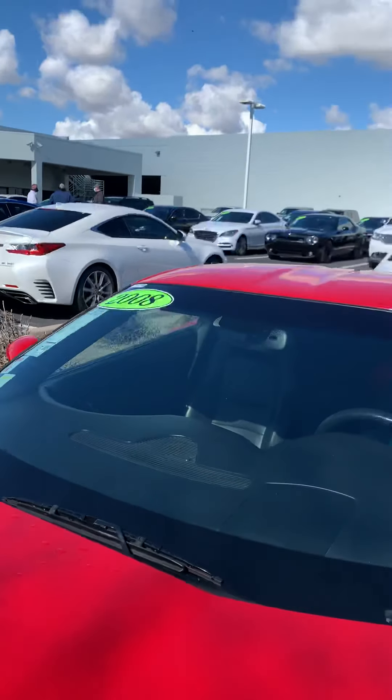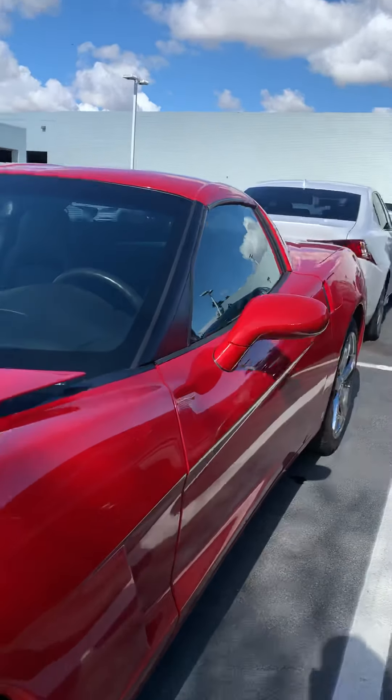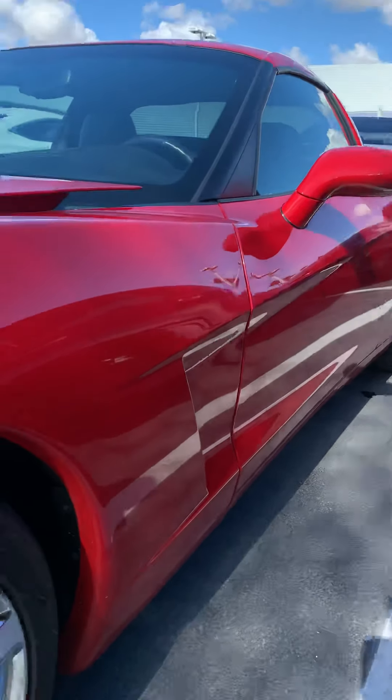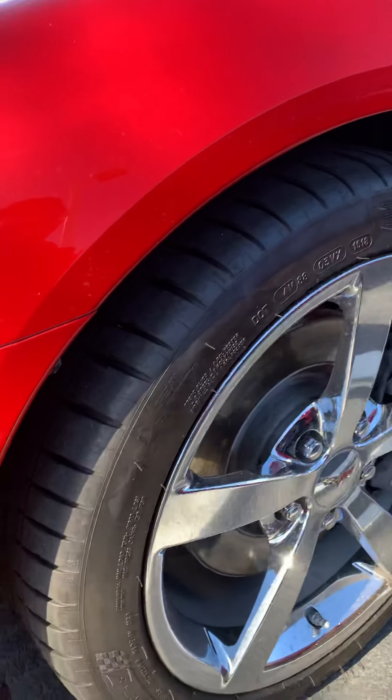Look at the hood — no chips. I use a ceramic binding agent on every one of my vehicles. It's a paint sealant that we hand apply in my detail process. It's good for three years on the paint, three years on the exterior.